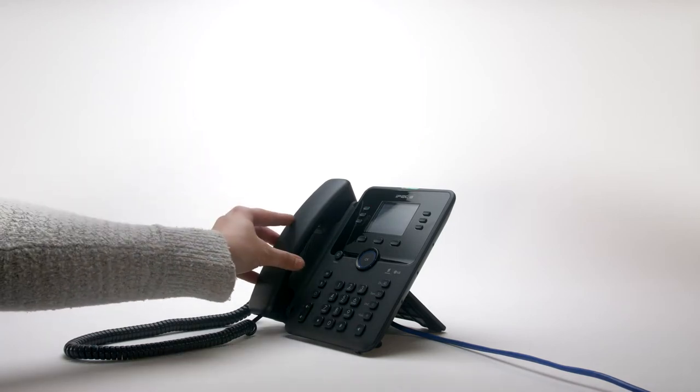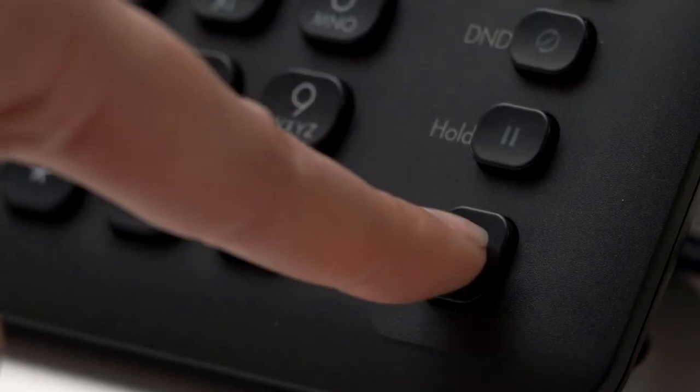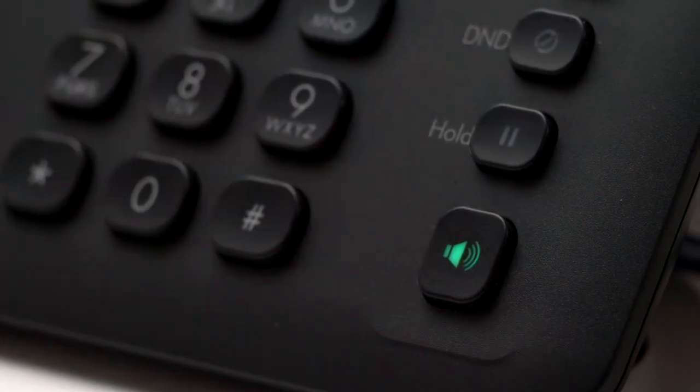To answer your phone, simply lift the handset. Alternatively, press the pick up soft key, or to answer a call in speakerphone mode, press the speaker key.